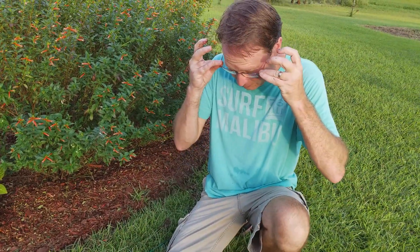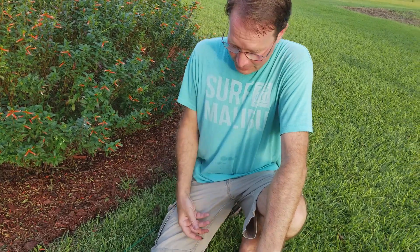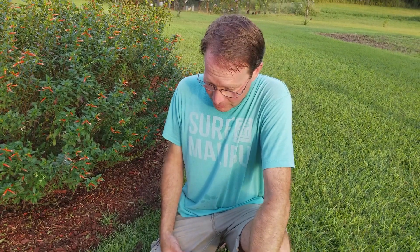Anyway, I'm going to finish this up — that's all I'm going to do for today because it's just so hot out here. Thanks for watching.